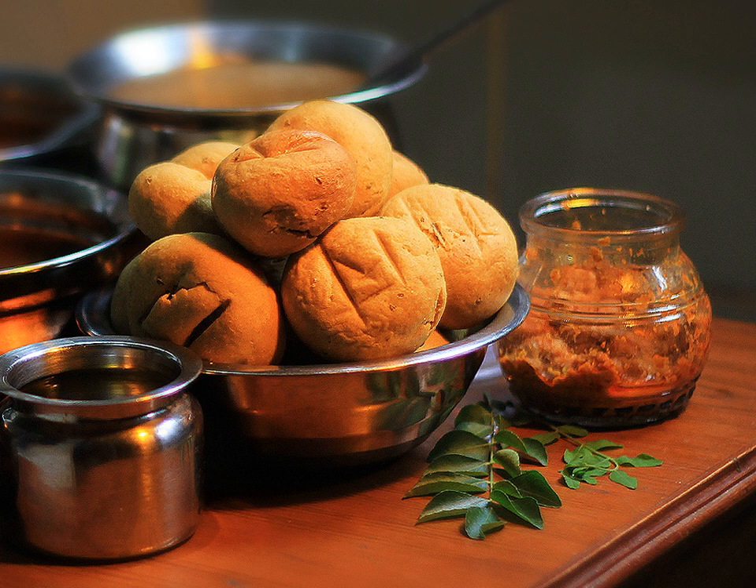Dal is prepared using tuvar dal, chana dal, mung dal, moth dal, or urad dal. The pulses or lentils are cooked together after being soaked in water for a few hours.